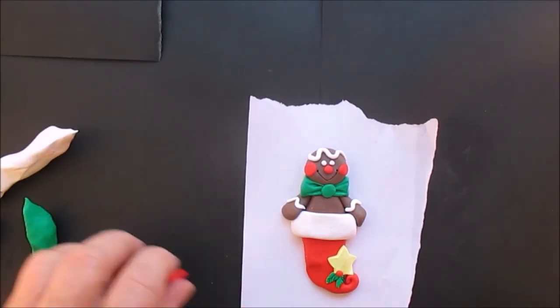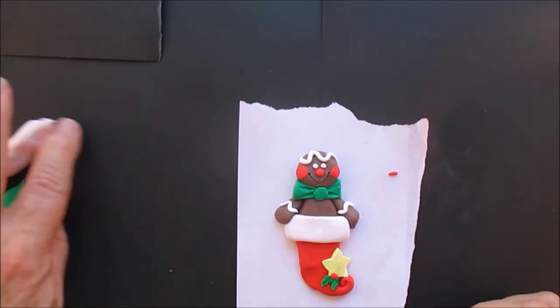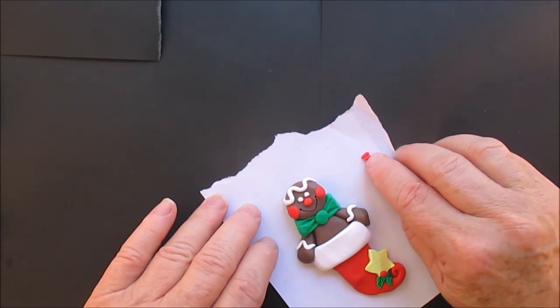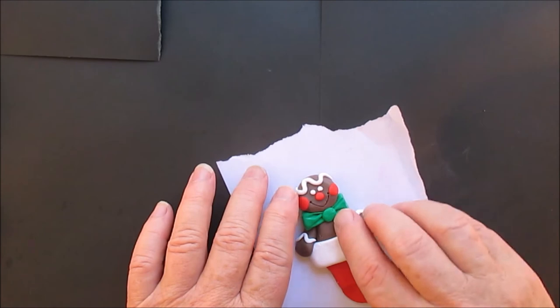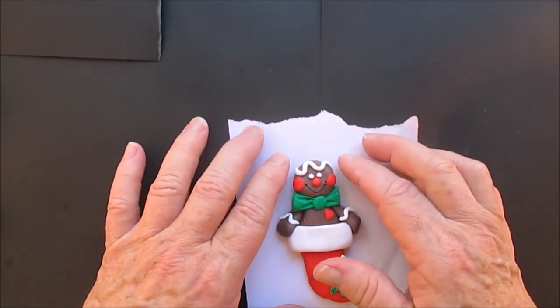When I was doing the shows I did the stockings — I put teddy bears in stockings. I put, oh gosh, anything in stockings. And now I'm totally blank when I'm trying to think of what I put in the stockings. But I'm sure one of these days you will see a video about it.